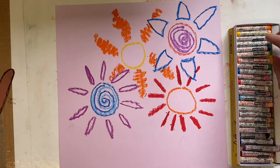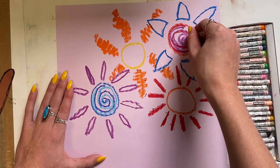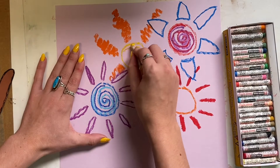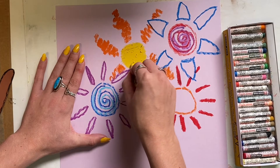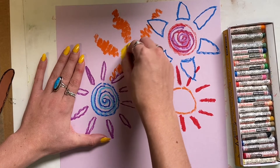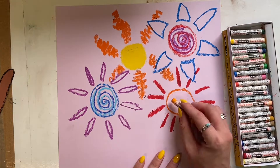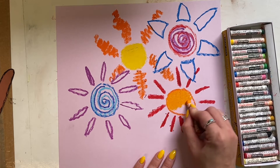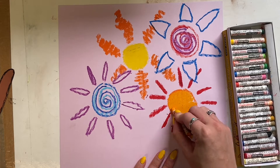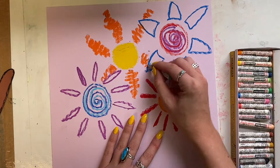To create balance in my artwork, I'm having two of my flowers have the spiral design in the middle, and then the other two flowers I will color in completely one color. When we have balance in our artwork, it allows the viewer to move around the artwork in an easy and really appealing way.